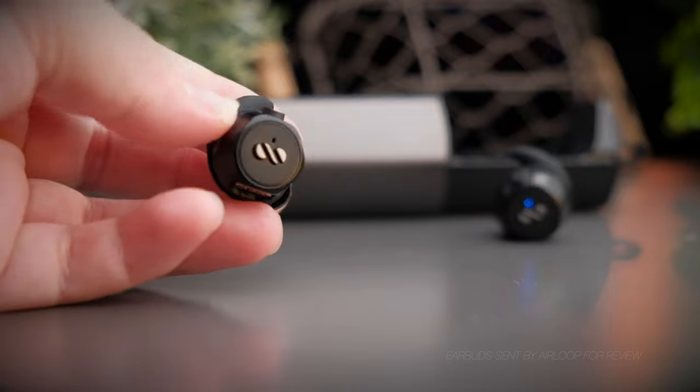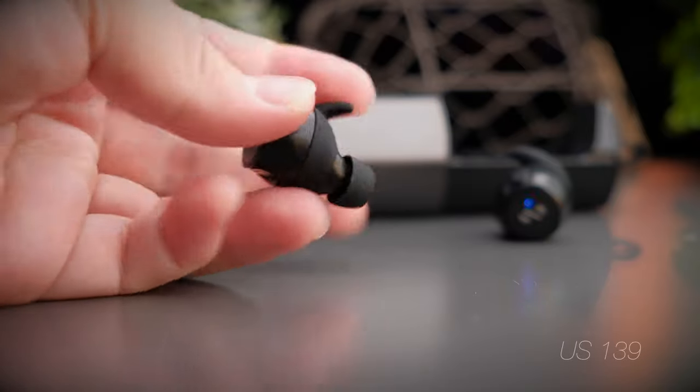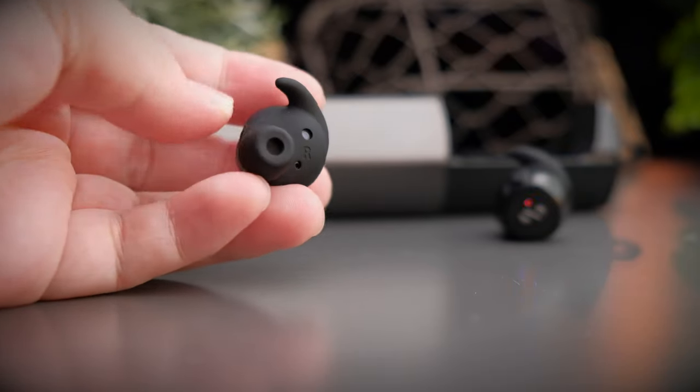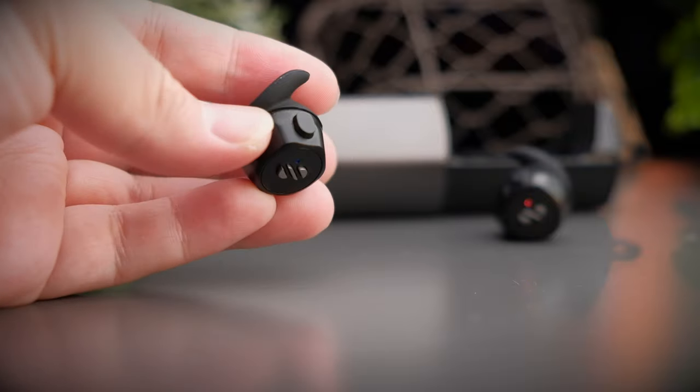These earbuds were graciously sent over to me by Air Loop for review, and although they were sent to me, I will still be providing my honest opinion so you know what you're getting into before buying. The Air Loop Snap retails for about US$139, which is about 560 Malaysian Ringgit, but Air Loop often has discounts on their website, so definitely check that out.